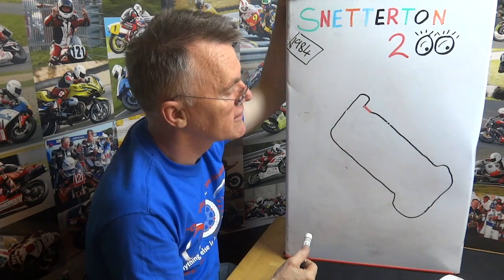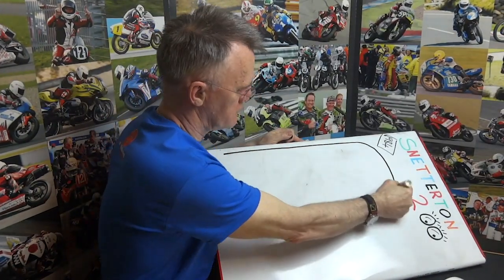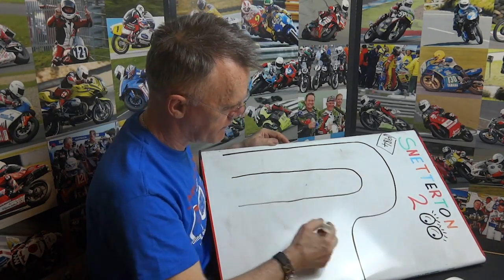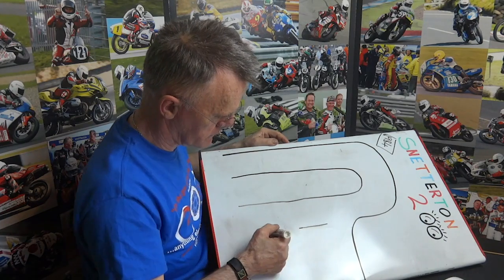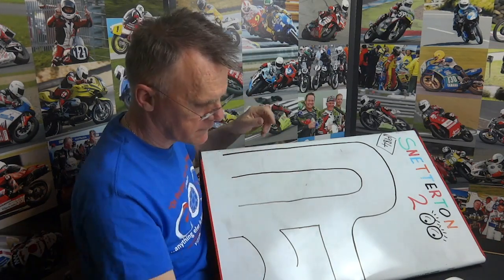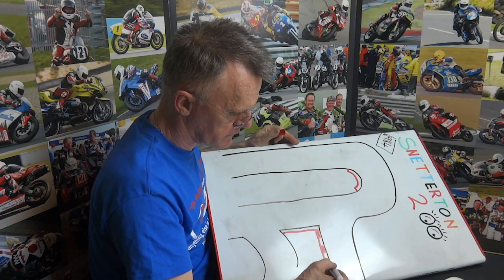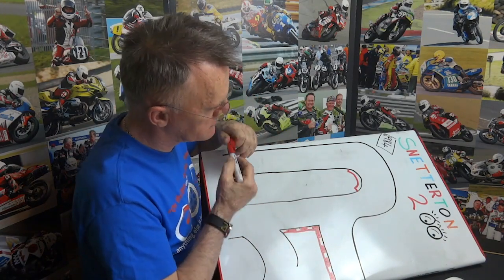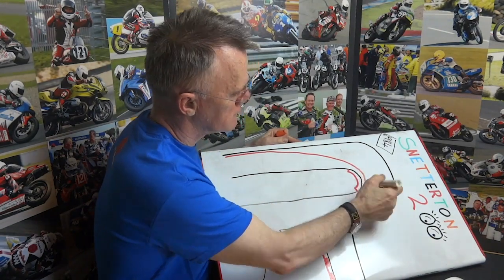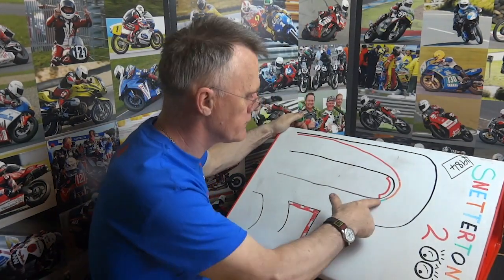I've been going to Snetterton since 1984, so it's gone through various guises. It used to be a converted airfield, and it used to have an enormous long straight which took you all the way back down to basically where you come into the circuit near the A11. Then they went through various incarnations of coming out onto the start-finish straight and various types of chicane. The original one I raced at in 1984 was a really high-speed chicane — I thought it was the best one of the lot — because you came around Coram's, and it was a fast run down to the chicane with a quick left-right onto the start-finish straight.